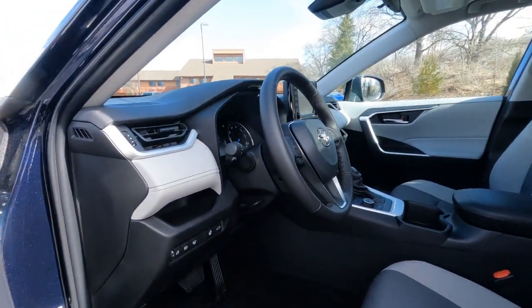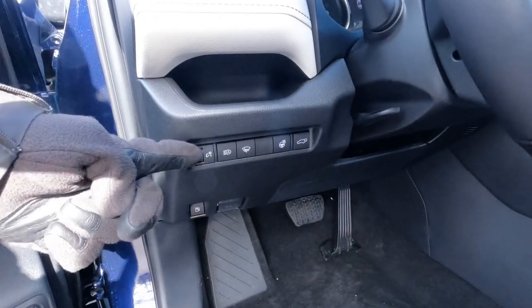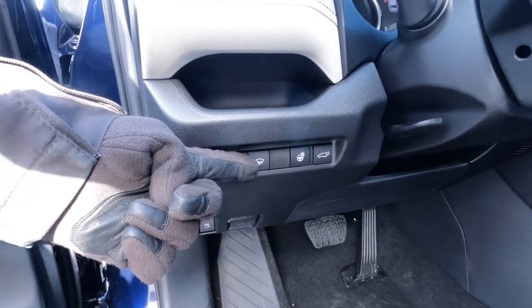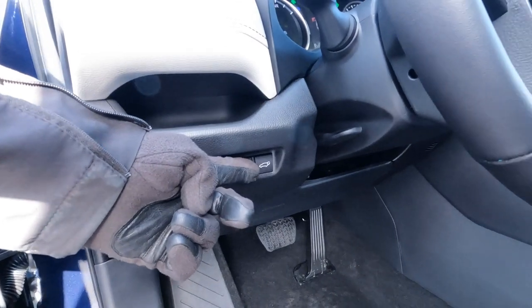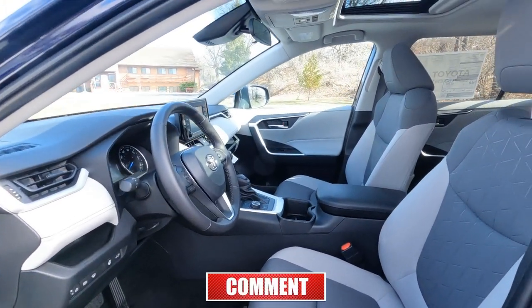Down here we've got a storage compartment and a set of switches: a dimmer for the dash lights, automatic high beam on/off, front window de-icer, rear window de-icer — both at extra charge — a heated steering wheel also at extra charge, a power lift gate, and a tilt and telescoping steering wheel.